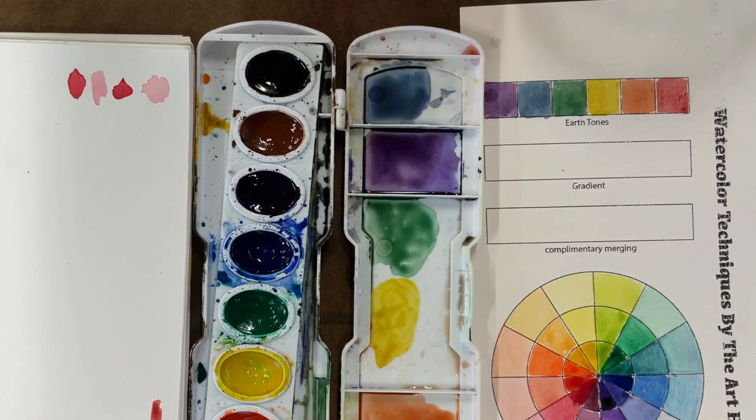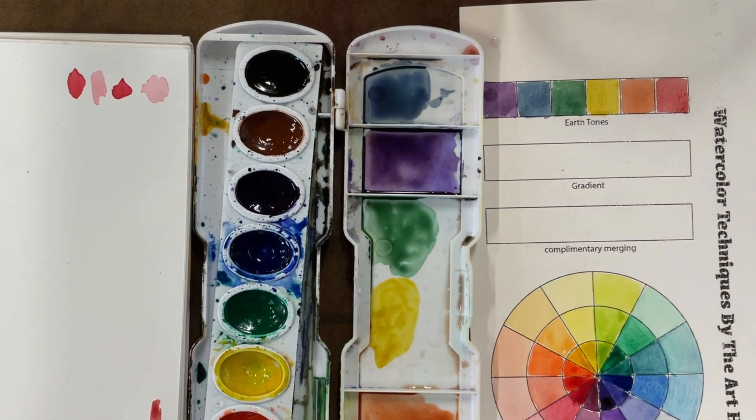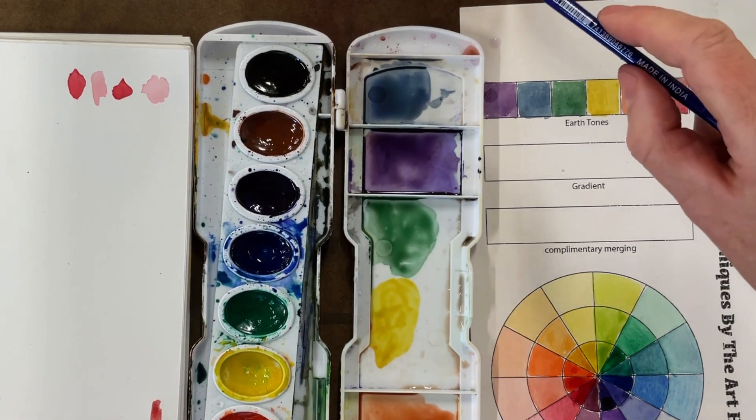Those are my earth tones — call me crazy, but I like them better than the solid hues. With my earth tones I chose that middle amount of saturation, so they're not too light and not too dark. Next we're going to move on to our gradient.